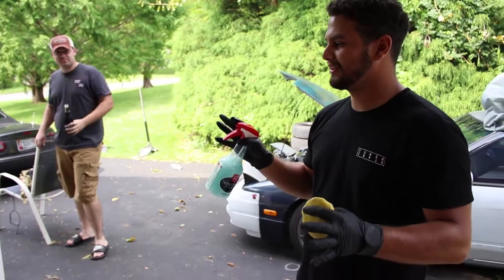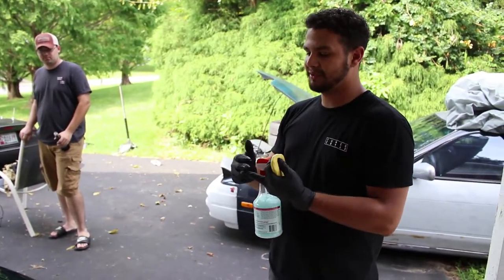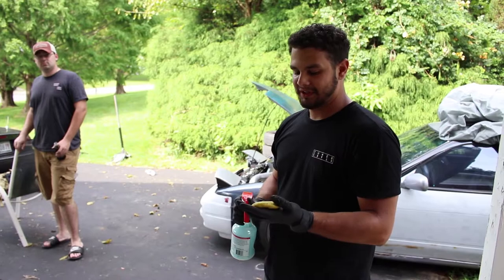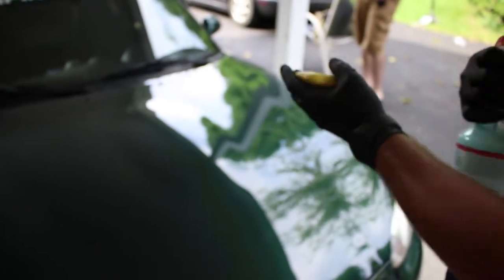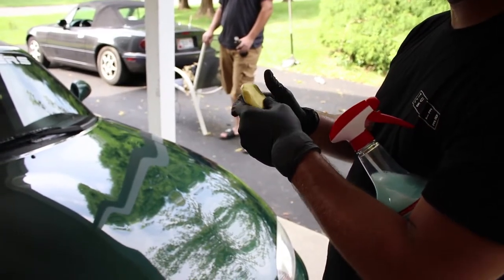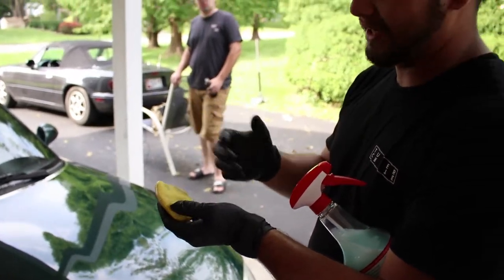So we're going to do a full — we're not going to compound the car, I'm just going to polish it. I'm going to do clay bar, polish, and wax. So we're going to start off with the clay bar. This is a bar of clay — it's automotive clay. You can't just go to your regular hobby store and get a bar of clay and start clay barring your car. There's a special clay — Mothers, Meguiar's, there's probably other companies that have them out there.